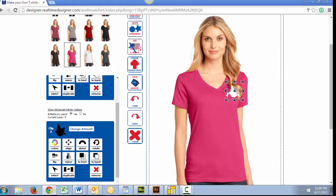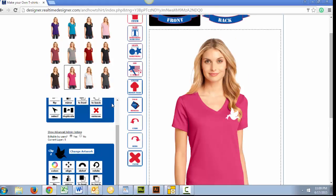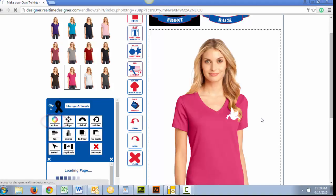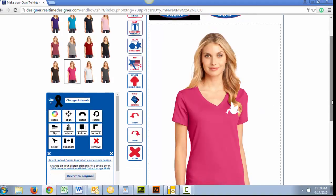Hover over the image to move it around your custom T-Shirt. Now, let's change the color of our Awareness Ribbon to pink. We will scroll up to see our artwork options and click this color icon. Next, we'll select pink.